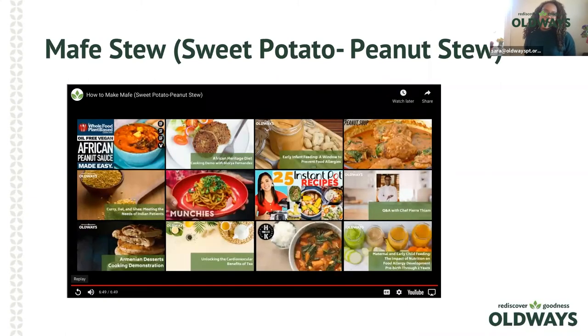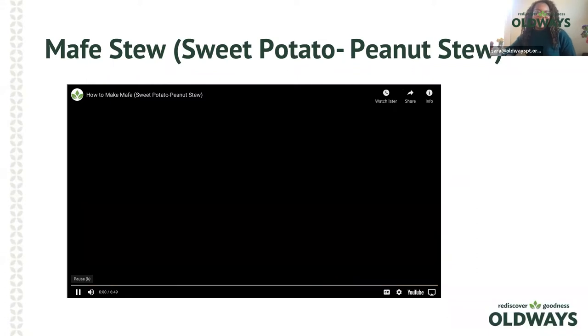That was our demo. Mafe stew is historically common throughout West and Central Africa. This traditional stew can feature meat, vegetables, or seafood, and it's very well known for its savory peanut butter and tomato aroma and sauce. This Mafe recipe is part of our A Taste of African Heritage curriculum and also in Old Ways' original collection. I've tried it plenty of times without meat and it was absolutely delicious — the peanut butter adds a nice sweetness and nuttiness. Definitely recommend it.